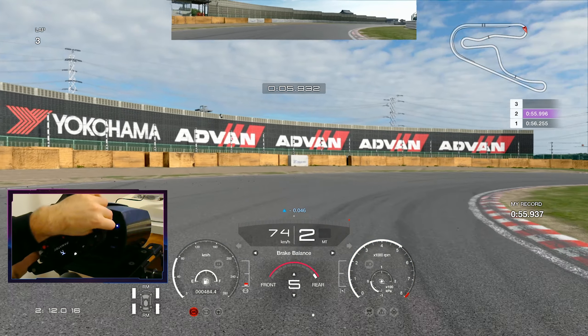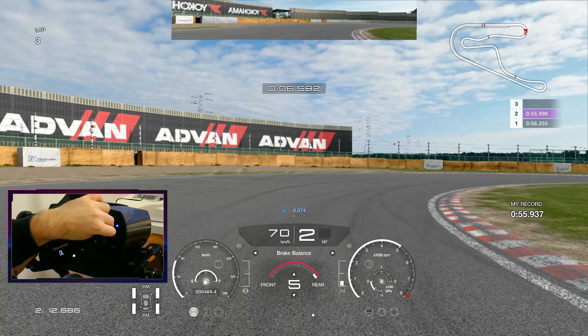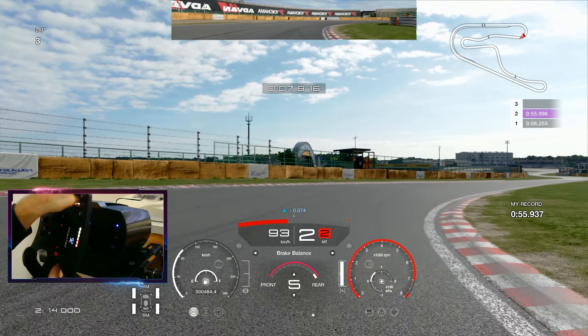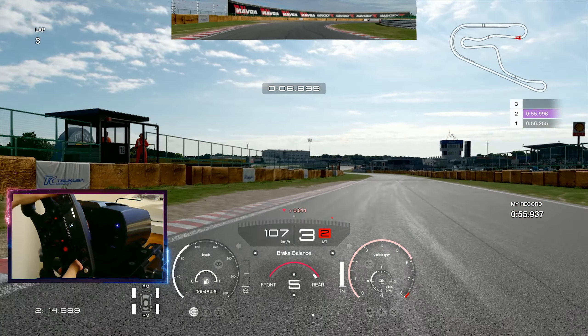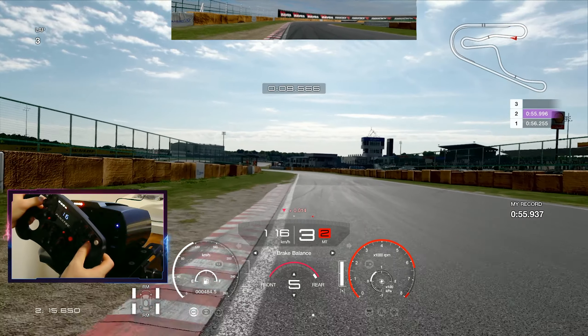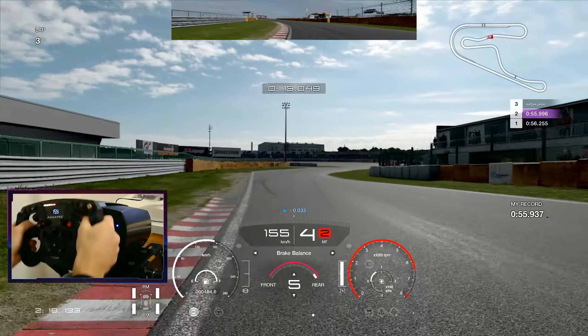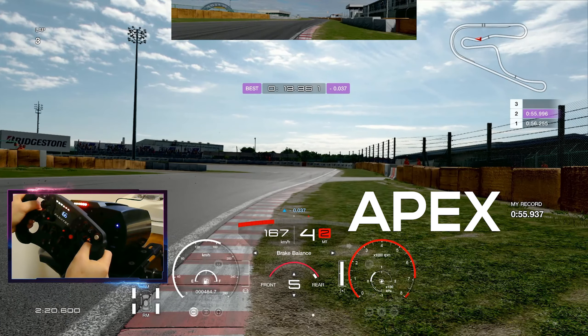I'll just give it a look and show you some points where I think it's possible to get some time. Before we go, I'd like to mention my coaching offers, which you can see on the screen — leave me an email and I'll get back to you. Without further ado, let's get going.